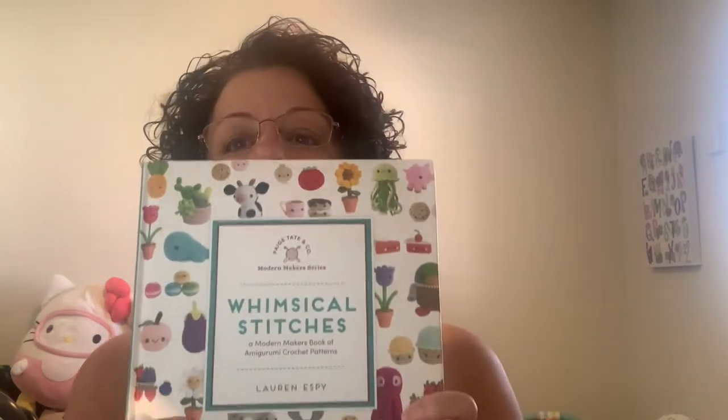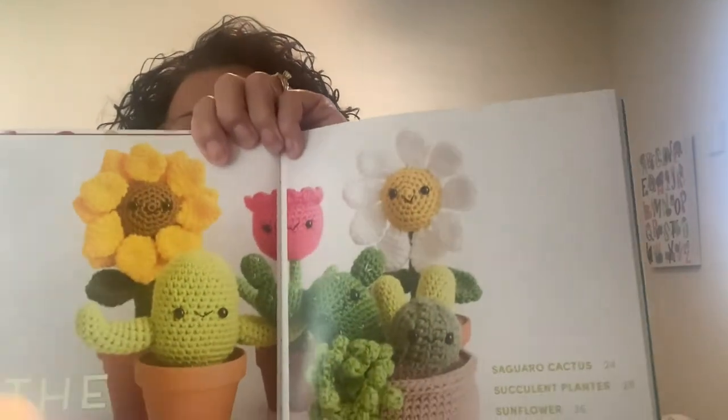I made a top for my daughter-in-law's sister, and she was thankful and bought me this book. This is Whimsical Stitches by Lauren Espy. It has a lot of cute patterns in here to make amigurumi, and I've been doing a lot of amigurumi. They're fun — there are super cute patterns in here.